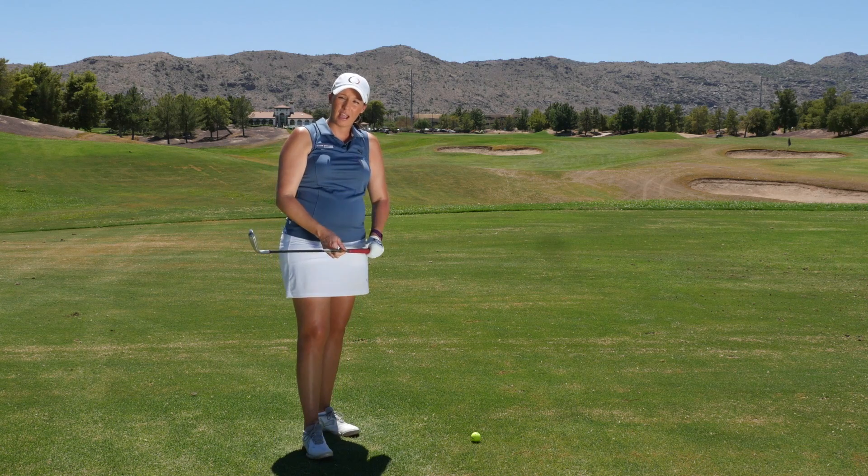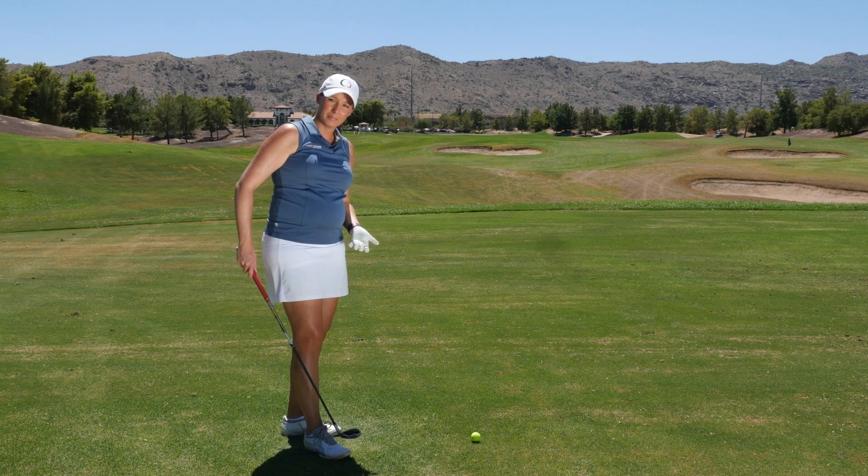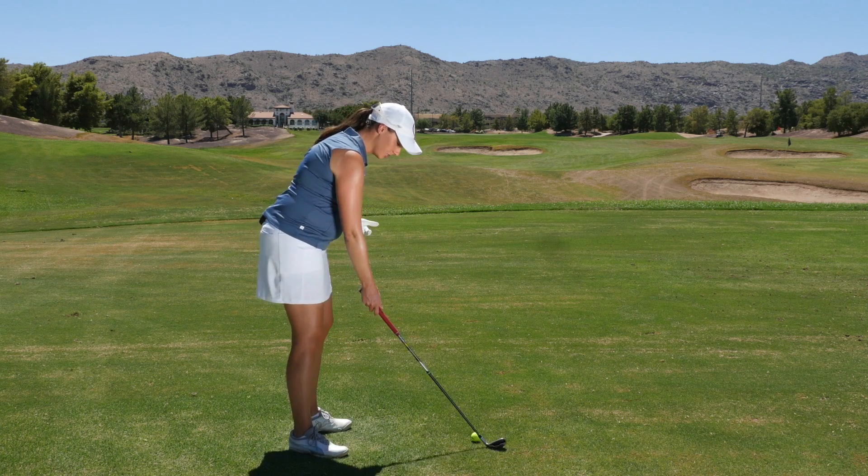To help you with the flying right elbow, the best drill would be the trail arm only swing. It's as simple as that — just a trail arm only.